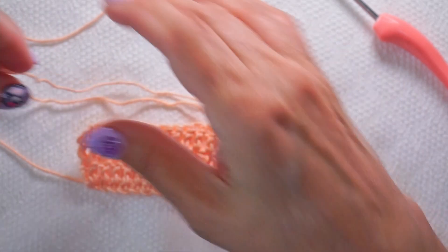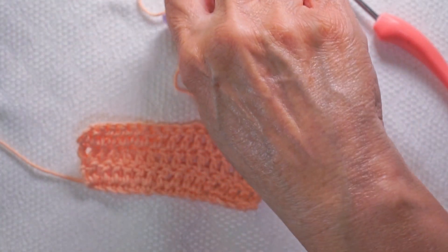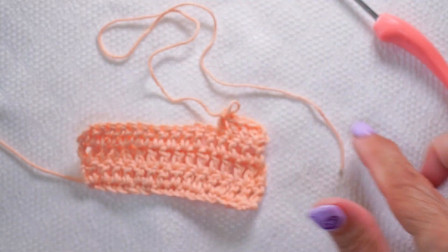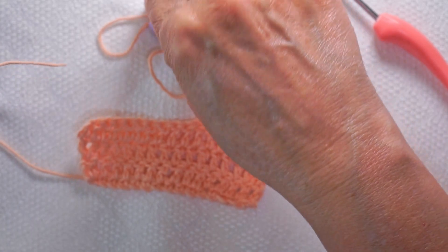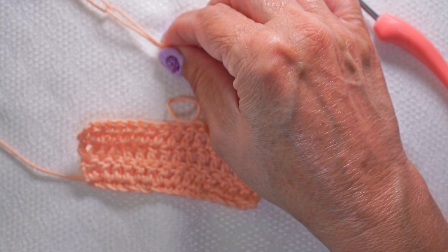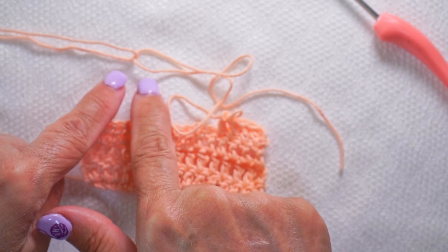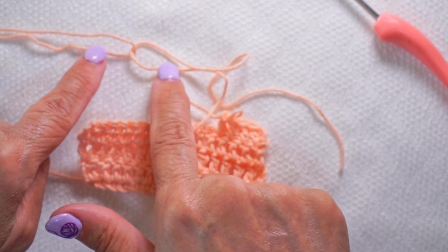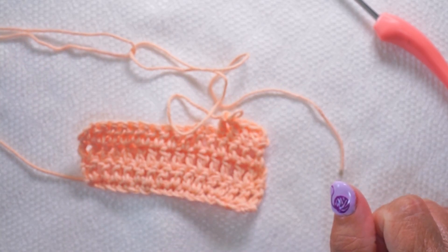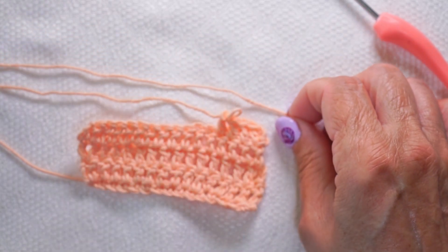What we want to do is fold over the yarn. The idea is that we will have a loop with a long tail, and then we're going to join another loop with a long tail to it like this, creating that workspace. That's where our join is, but all of this work is worked into the piece already — working in your ends already. I'm liking this.